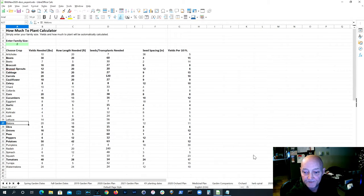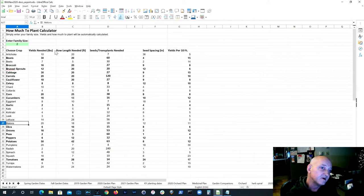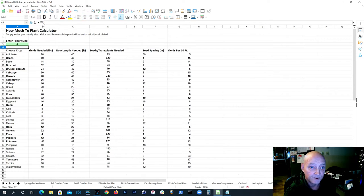One of the cool things I wanted to show you: there is a 'how much to plant' calculator available online. Just search for 'how much to plant in my garden' and it'll come up. You can enter your family size — I've got two here — and it basically tells me how much space I need and how many seeds I need. If you have a family of four you can change it to four and it will update all the vegetables, showing your row length, how many seeds or transplants you need, seed spacing, etc.